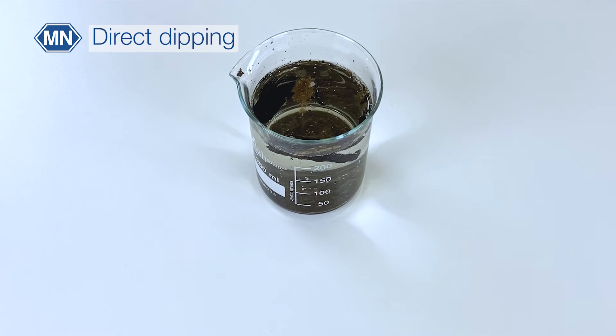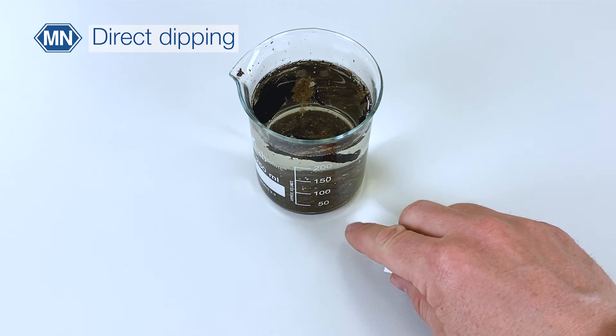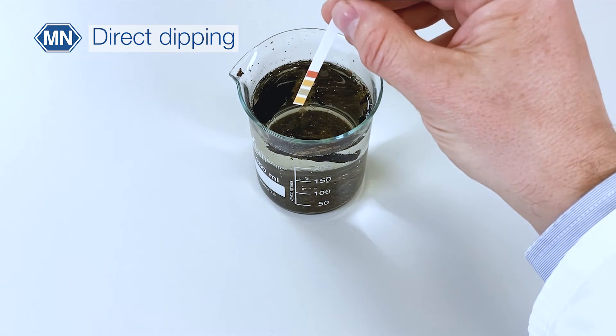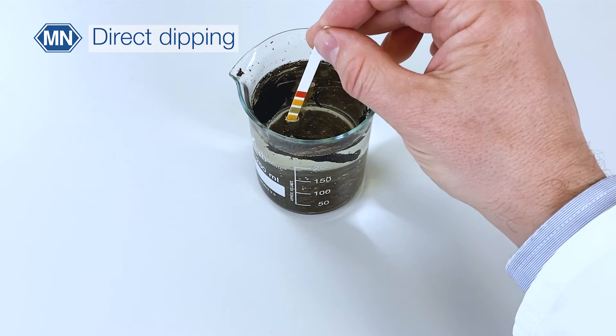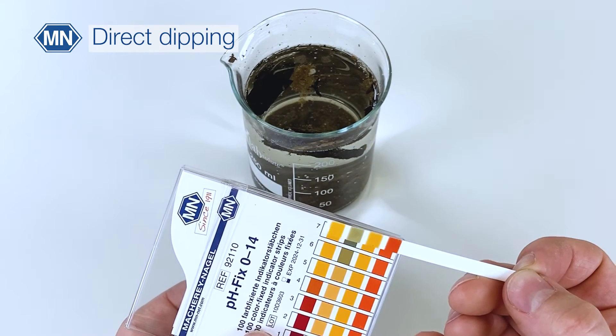So in this situation, the best practice is to let the sample settle down, then take a test strip and dip it into the sample. When you do that, try to remove as little particles as possible, and then compare to the color chart and read off the result.